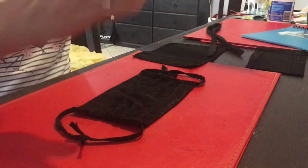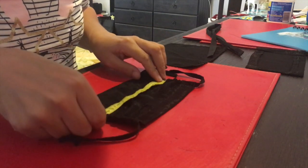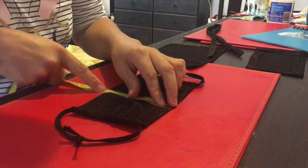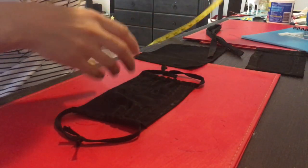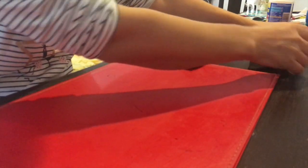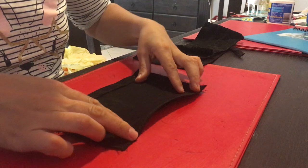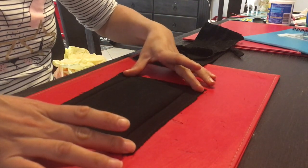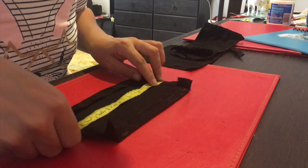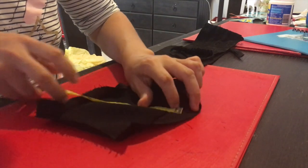My dust mask measurement is 18 centimeters long and 11 centimeters wide. I cut my fabric first in a rectangle shape — just any fabric — cut into a rectangle shape that is 22 centimeters long and 15 centimeters wide.